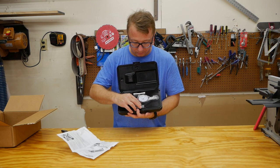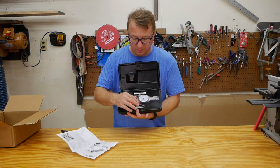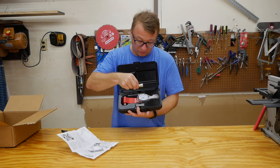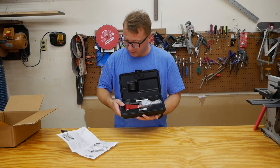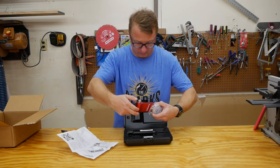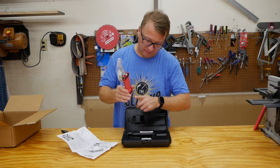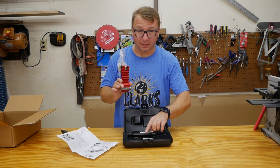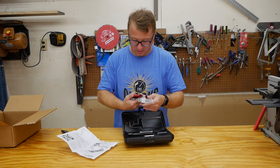So we have the dial indicator here, these two little metal round things that you put in the miter slot, and then the bar that you set in them, and then you sit this on top of that. You adjust this on top of that, and this right here sits on these little things, and then you can do your adjustment.